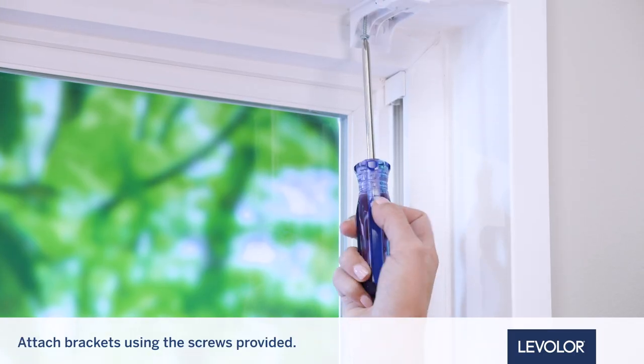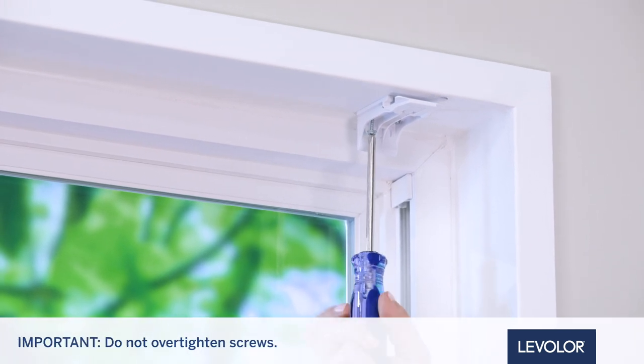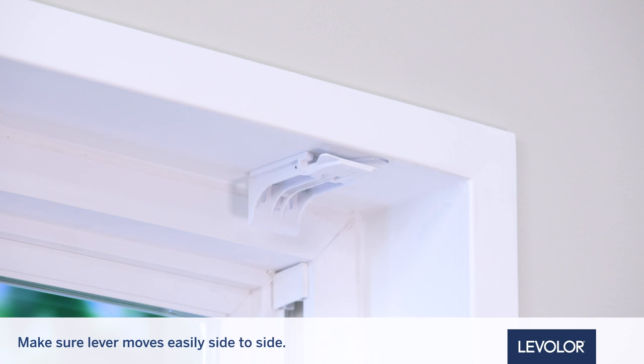Now, attach the installation brackets using the screws provided. Do not over-tighten the screws. Check to ensure the lever can be moved easily side to side. If not, loosen the screws in one-eighth turn increments until the lever can be moved easily.